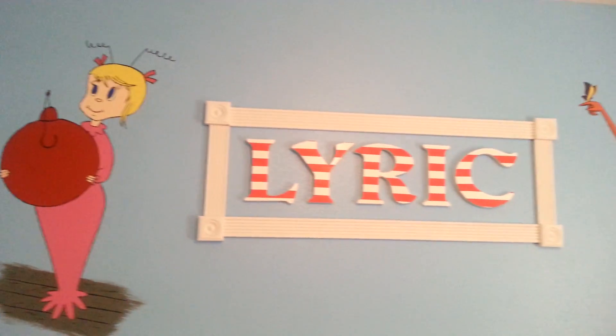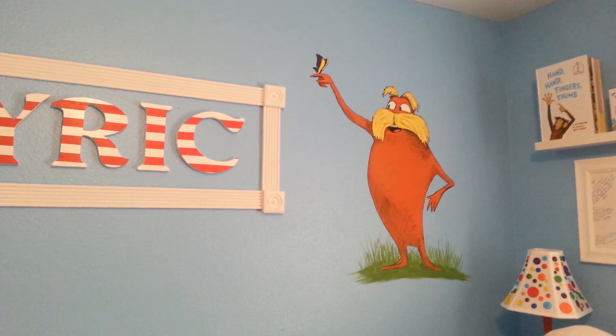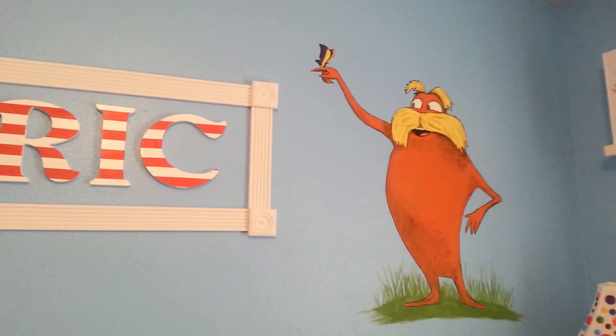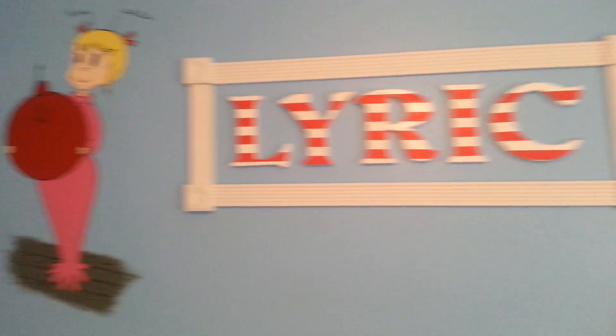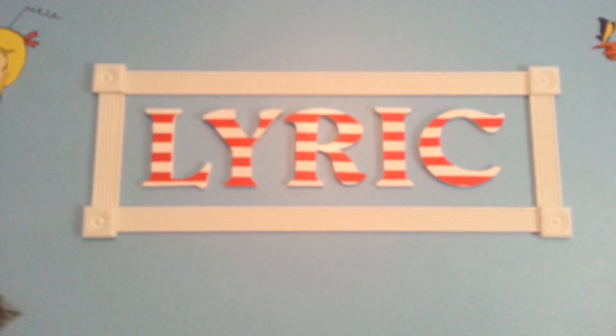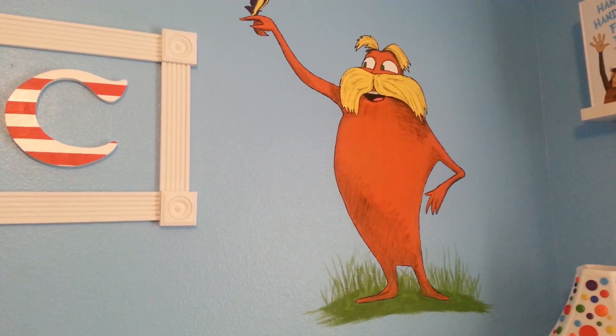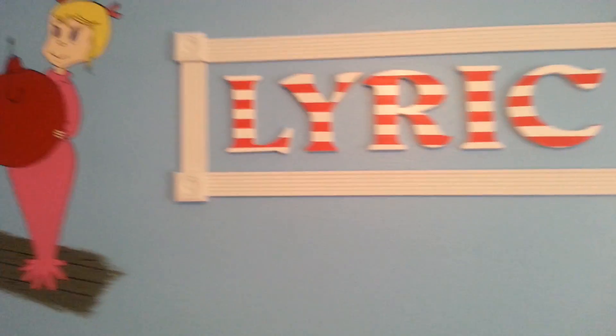Lyric's Dr. Seuss nursery. There's the Lorax, there's Cindy Lou Who — all of these paintings were drawn by Daddy and painted by Mama.